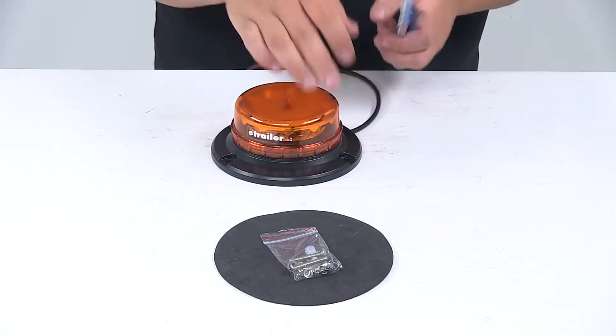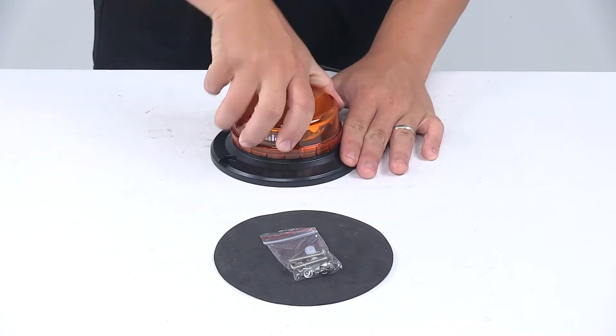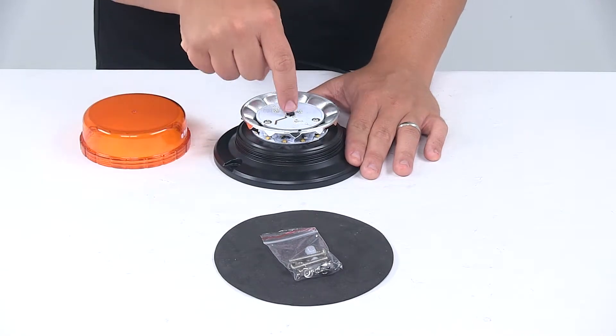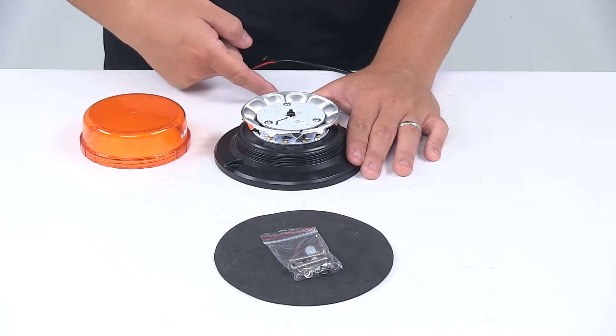This light offers three flash patterns. To change between the flash patterns, all you've got to do is remove the lens and there's a button right in the middle that allows you to change between the flash patterns.